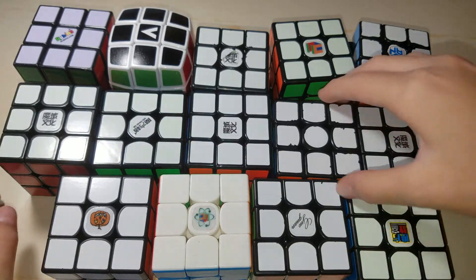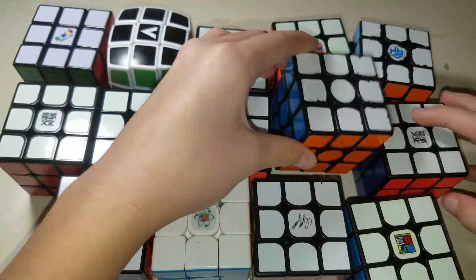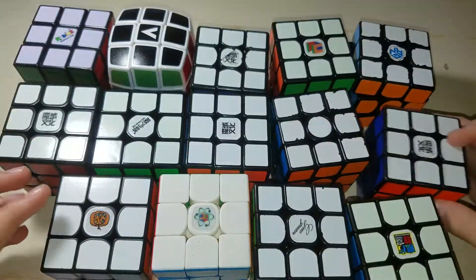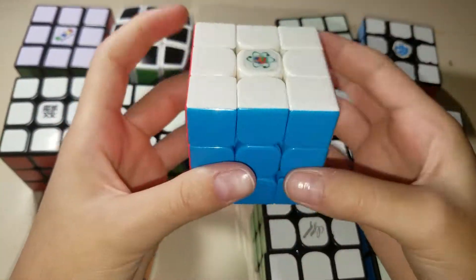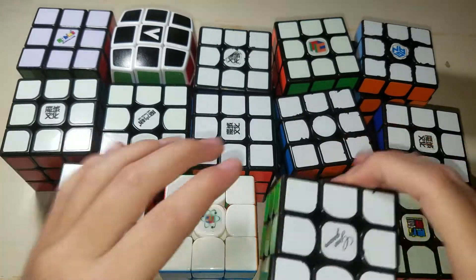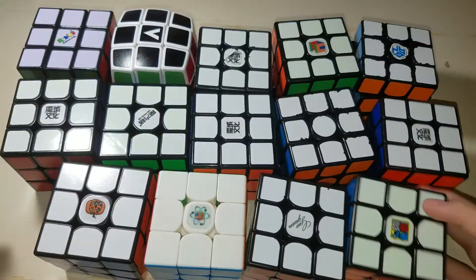This is a Tang Long, it's alright. This is my main, the Gan Air UM — awesome 3x3, really broken in as well. This is a Weilong GTS 2M Mass Produce, pretty good. This is a Yuxin Little Magic, awesome 3x3. This is a Cubicle Labs MF3 RS 2M, I really like this cube. This is a Guo Guan Yu Shao Pro, also pretty good. And this is the MF3 RS, pretty nice budget cube.